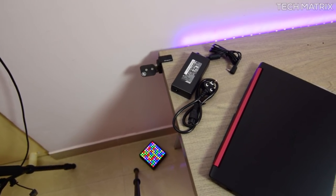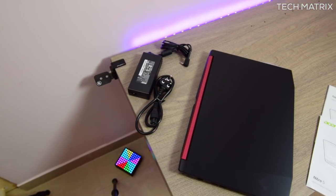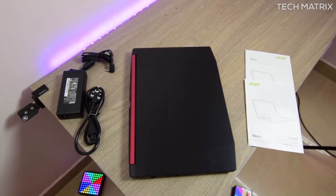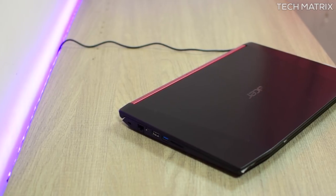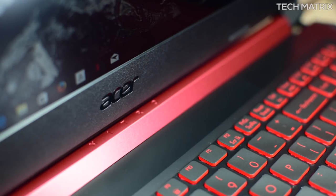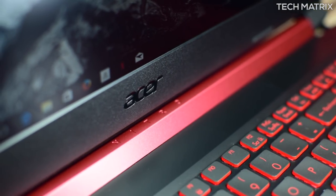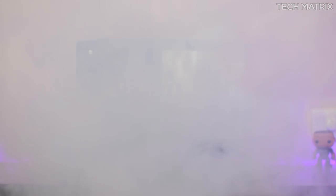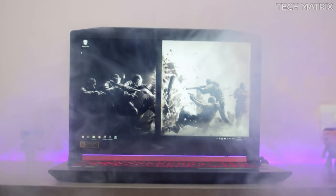You also get the 3-pin 135-watt AC adapter which has standard cable length, and some user manuals and warranty card is present as well. The Nitro 5 is made of ABS plastic mostly and has the brushed metal look at the top lid with the Acer logo and a strong red bar which has Nitro embossed. It weighs in at close to 2.5kg which is pretty hefty but considering gaming laptop weight, this is a pretty good weight.